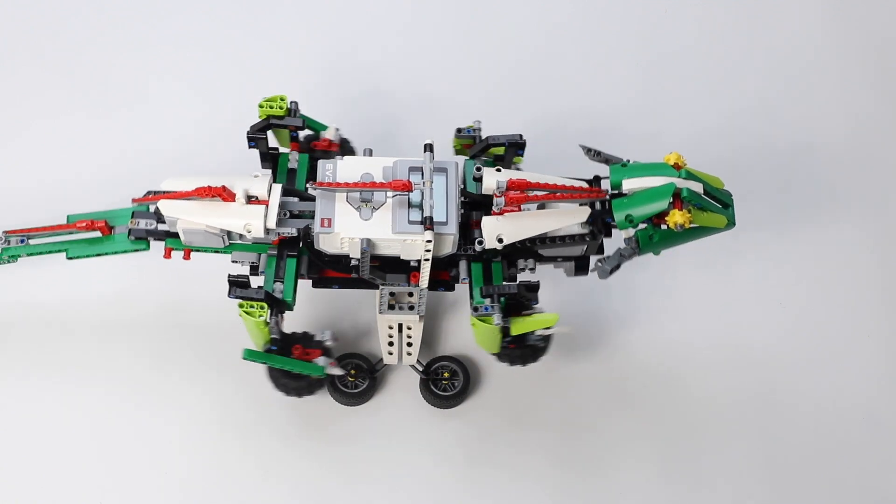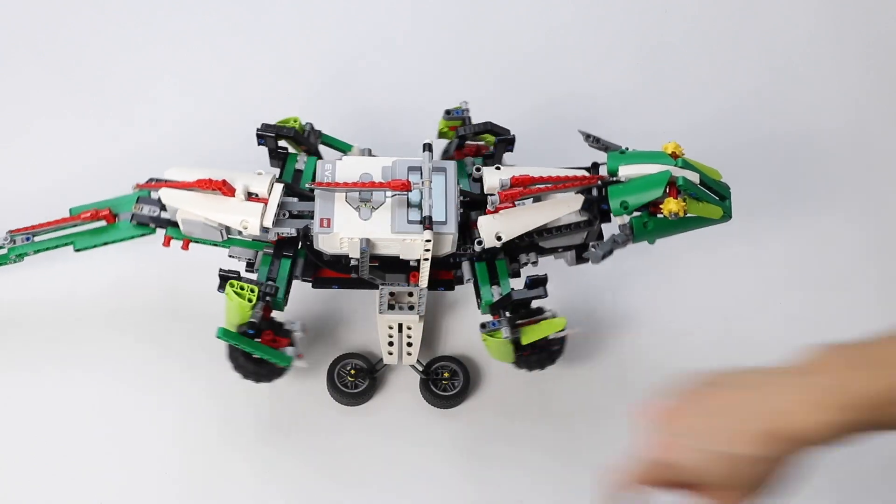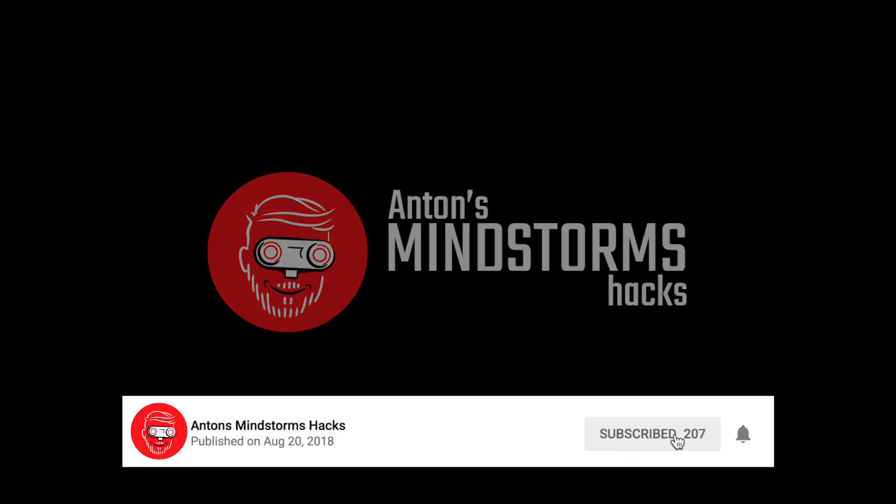After this version I still improved the feet to make the mechanism even more solid — I saw it fall apart at a LEGO fair. Then I proceeded to making building instructions. Please subscribe, I hope you liked my video. I also made videos about the building instructions and the programming of this lizard, so you might like those too. Thanks for watching, bye bye!